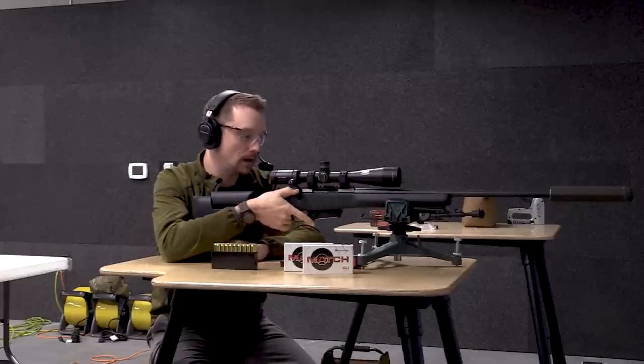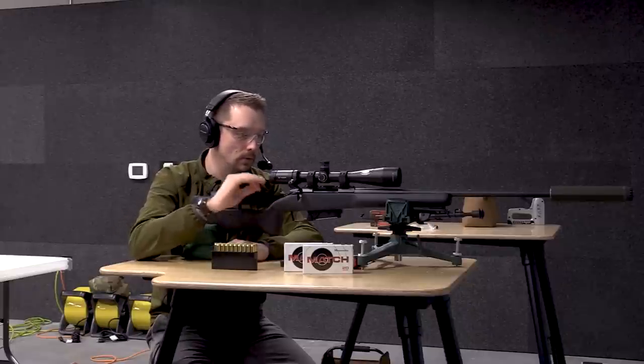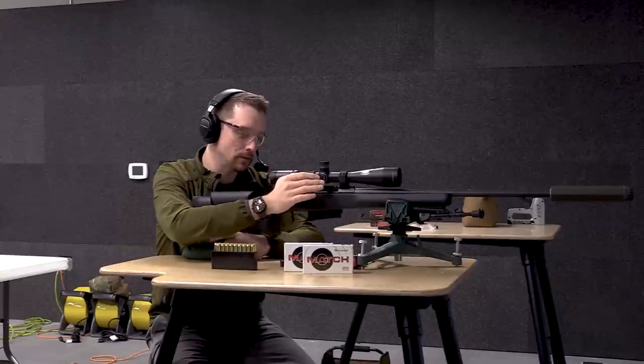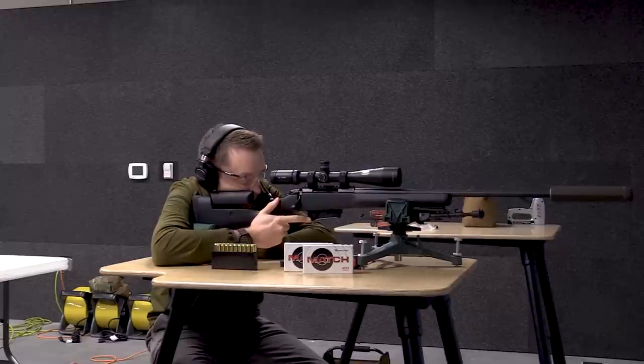I'm ready to go. Everybody's got eyes and ears on. Also check your parallax if you've got an adjustable parallax scope — I've done that, and we're set at 100 yards. We want to give ourselves the highest potential for accuracy. I'm going to fire at the lower right target downrange. Stand by.